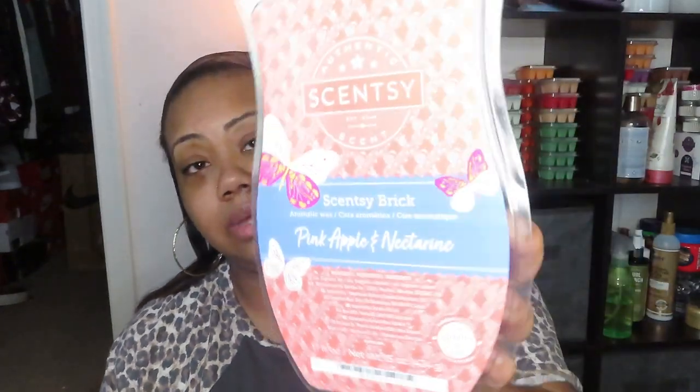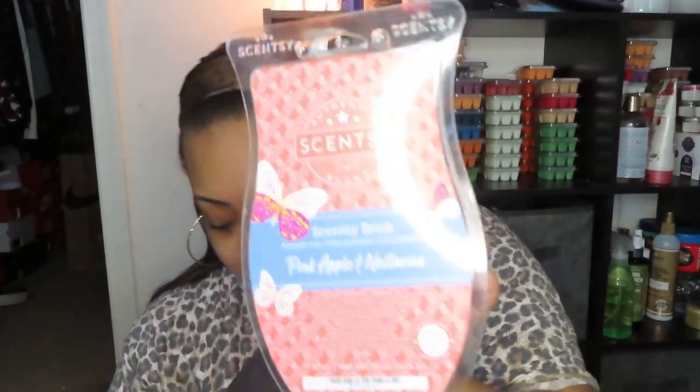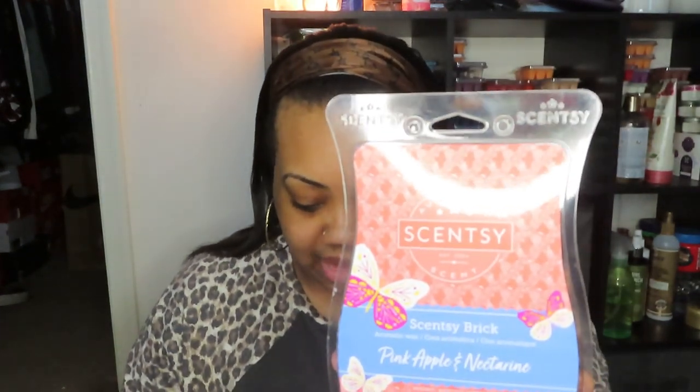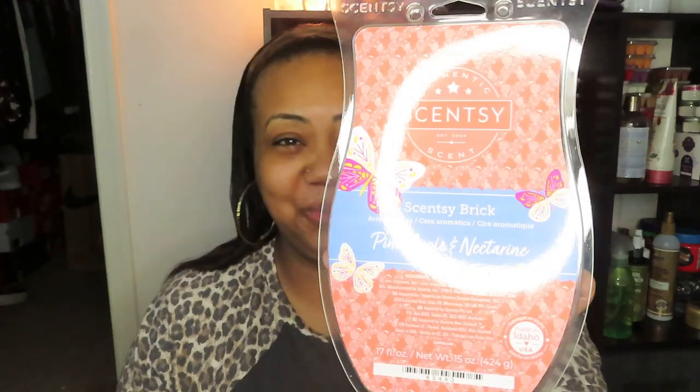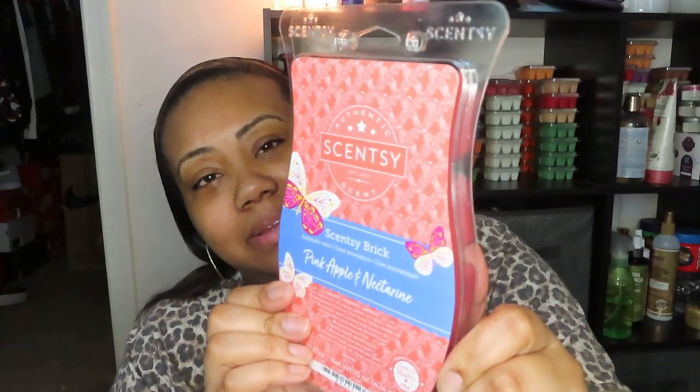The next three are new. This is called Pink Apple and Nectarine — pretty coral color. It says pink apple and golden nectarine dance in a field of wild poppies with lush sugar cane. It's kind of light but I can smell it. This is probably in the fruity category and it smells really good. I get the nectarine and lush sugar cane — that's what's making it really sweet. I can't wait to warm this one.